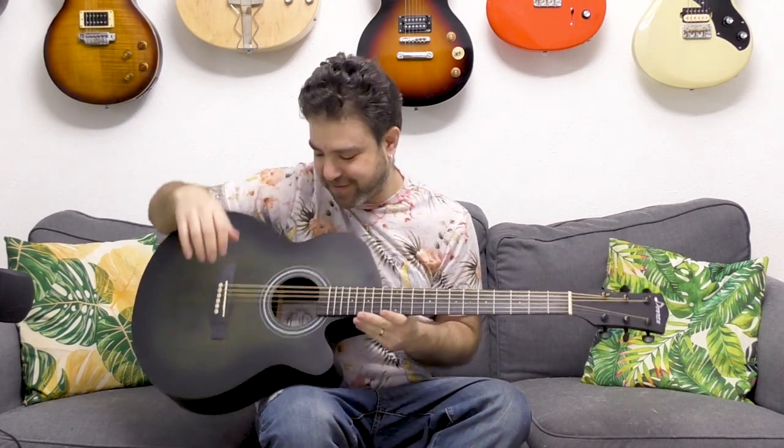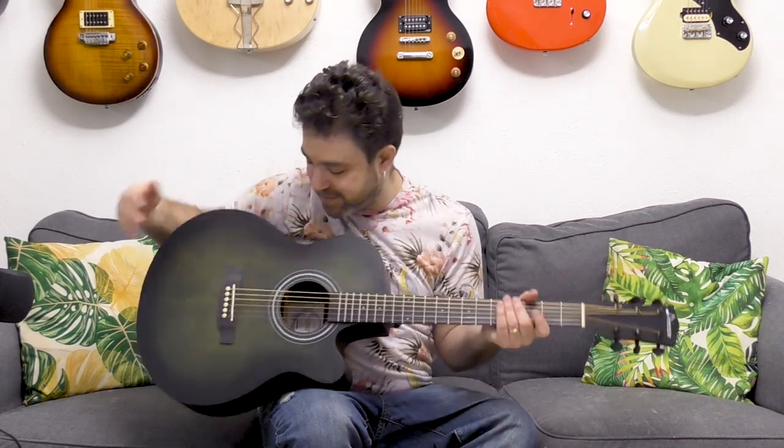What you just heard was a hundred and fifty dollar guitar. After I made the banjo-lele vs ukulele video last month, Donner Instruments asked me if I would like to test out their new acoustic guitar.